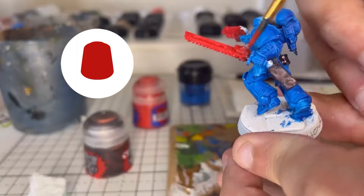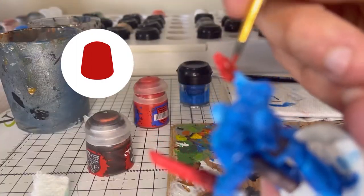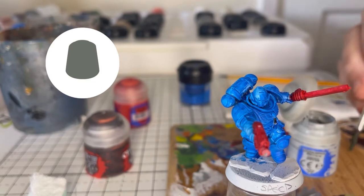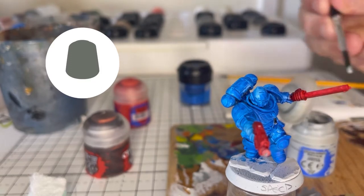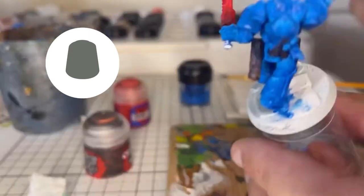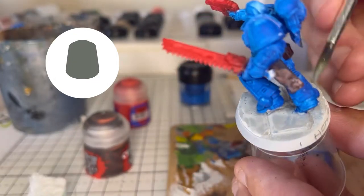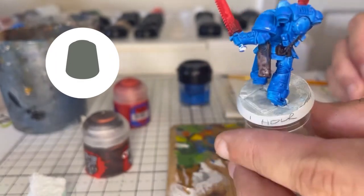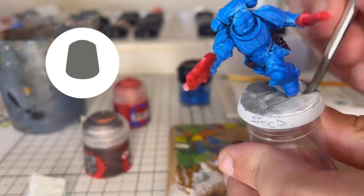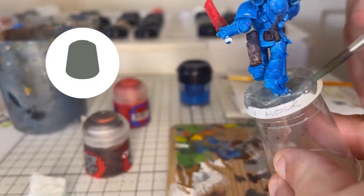Don't worry if you haven't got the exact red or blue or brown or grey — you can mix them. If it's a darker red, add a little bit of white. If it's a brighter blue, add a little bit of black. Here we're using Administratum Grey — that's nice and easy to make with a little bit of black and a little bit of white. We're just applying that grey all over the base. We'll later come round and touch up the rim of the base with a nice black once everything else is painted. Just going over that with a second coat just to darken it up and make sure it's a nice even colour.